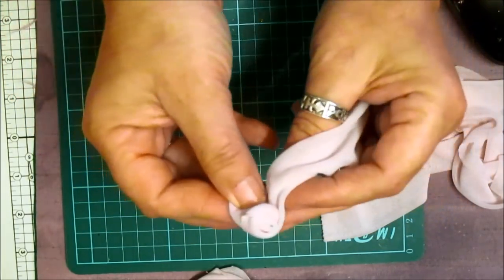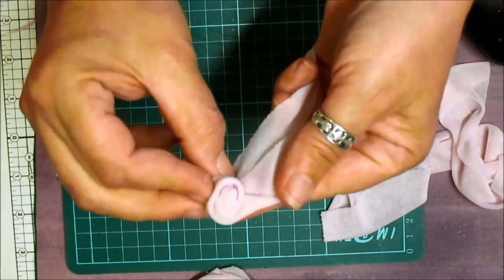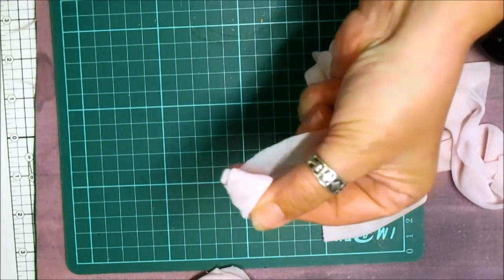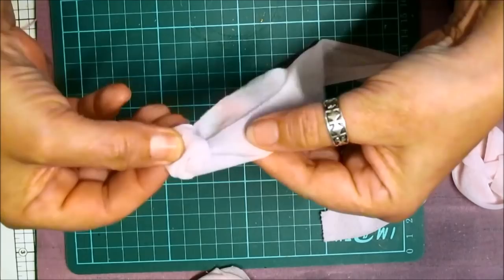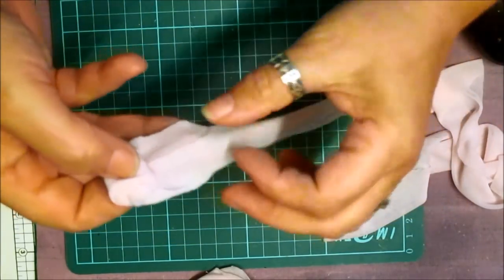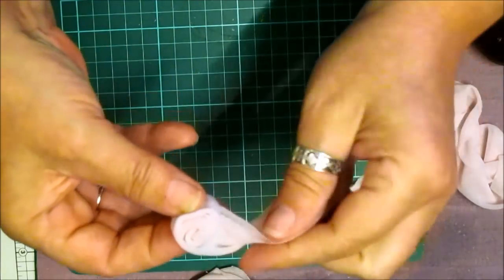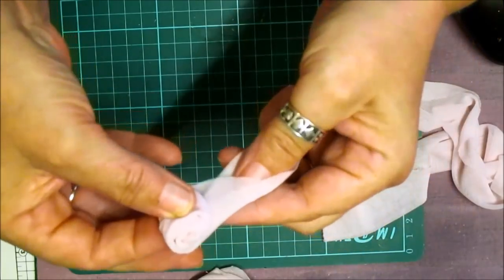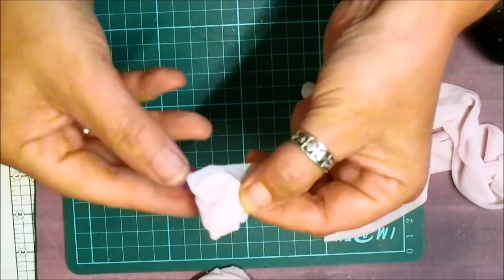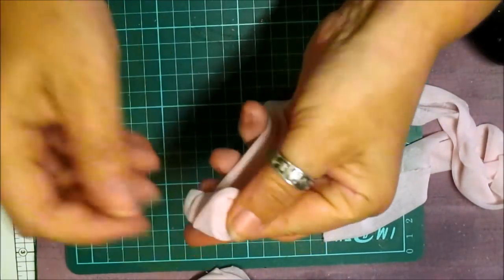So I'm going to fold that one. Turn and fold again, and we just put a little dobble glue in there. Like that. Should be together — like that. Fold. Turn. Grip. Dobble glue. Turn it and fold again.